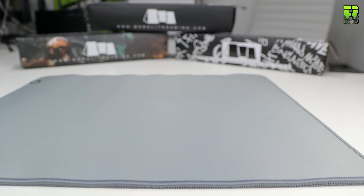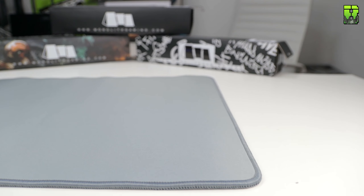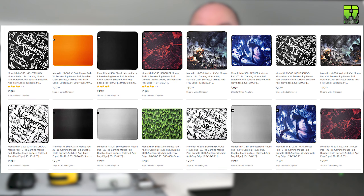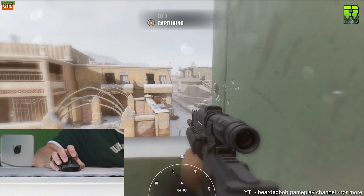There are two versions on Amazon right now: the M330, which stands for 330 millimeters, and the M508, which is this pad and stands for 508 millimeters. The M330 is $19.99 and the M508 is $29.99. Price-wise they're certainly up there — these are not the cheapest pads — but hopefully the tests will show whether it's worth picking up at that price.